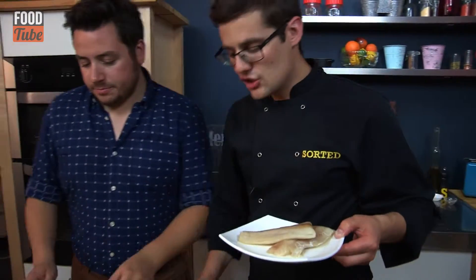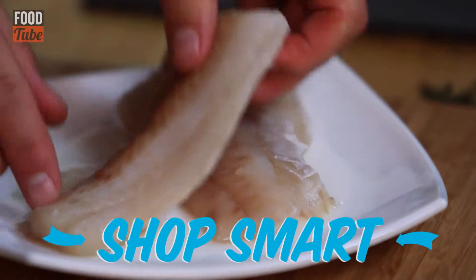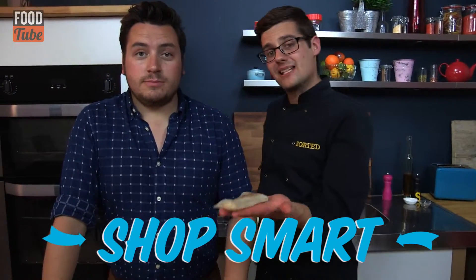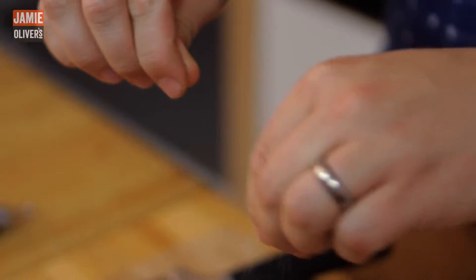Now we'll talk about our fish. Fish is not always a cheap ingredient — often there are very expensive options — but if you buy carefully, you can get Pollock or Coley, which is very cheap. We're looking at about 80 pence a portion for this white fish. I actually bought it frozen and just let it defrost. All we're going to do is drain that off and season it with salt and pepper.